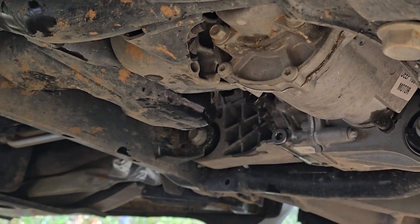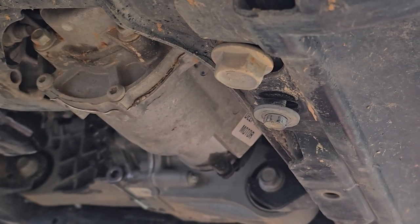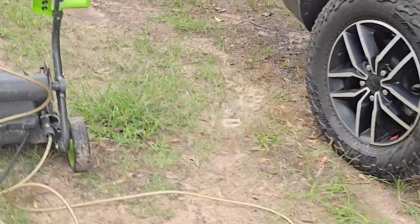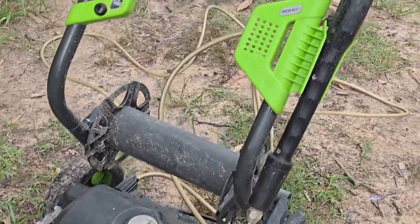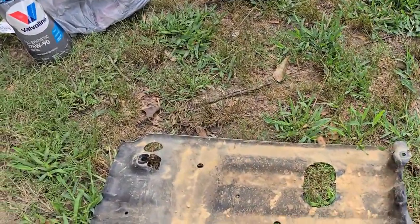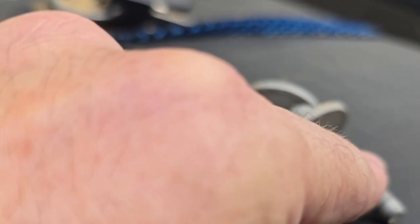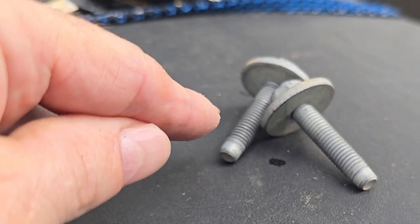I've got both plugs back in. You can see there's some gear oil still on there, but I've got my electric power sprayer out — the Greenworks. I've been using this thing for years and it's been really good. I've got soap in there, I'm gonna spray underneath there and clean all that up real good, spray off my skid plate too. Then I'm gonna go find another bolt for the front of the skid plate since I was missing one, and I'll be using thread lock when I put them back in so we won't be losing another one.